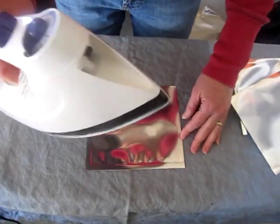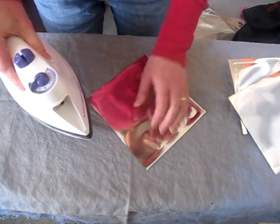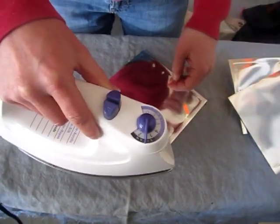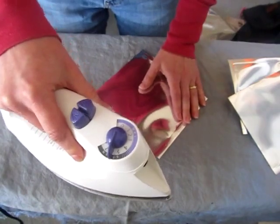I have a separate iron for my clothes and this is the iron for projects. We're ironing the mylar and it's really quick and easy. I've got it set on the cotton setting, no steam. This is an auto steam iron so I had to empty all the water out of it so that it would not steam.